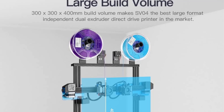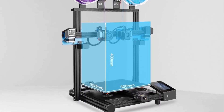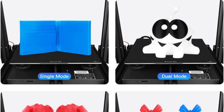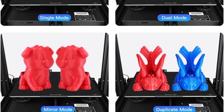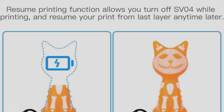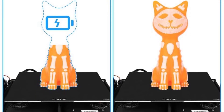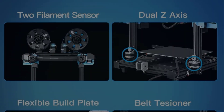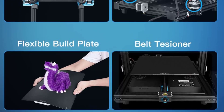It offers smart Wi-Fi printing capabilities through the PoloPrint Cloud app, enabling one-click control and compatibility with multiple slicing software. The user-friendly design includes a 4.3-inch touchscreen with a new UI system and a PEI spring steel magnetic platform for easy model removal. Additionally, it features a built-in camera for monitoring prints remotely. Anycubic provides excellent customer service with a 30-day return policy, 24-month warranty, and lifetime technical support.